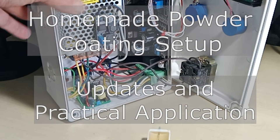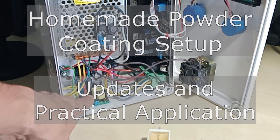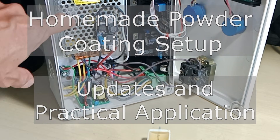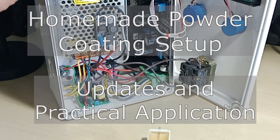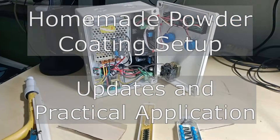Hello and what's up guys. It has been a while since I uploaded videos about my homemade powder coating setup, and so today I thought it would be nice to give you an update about my homemade equipment.